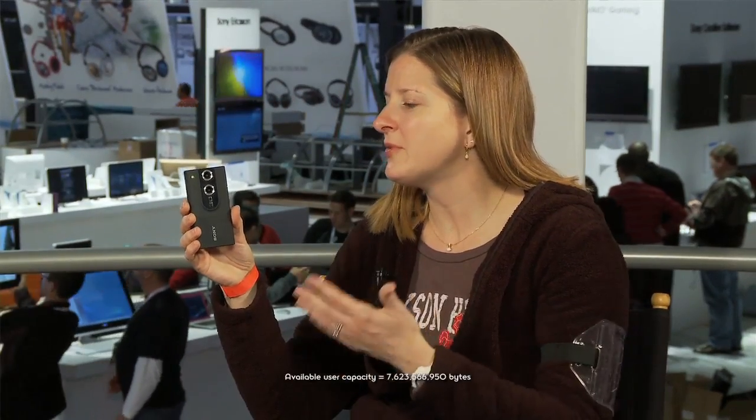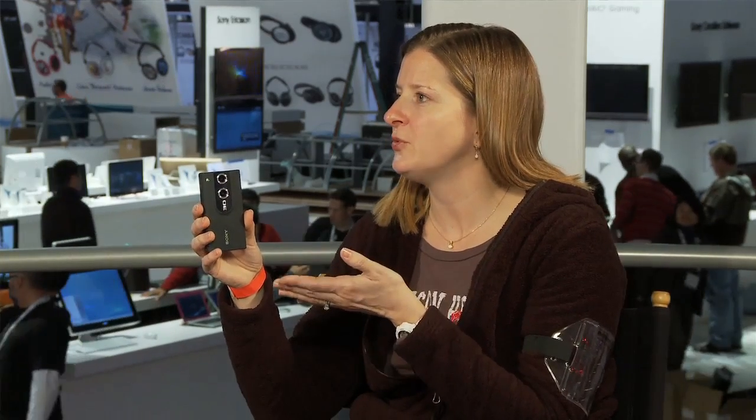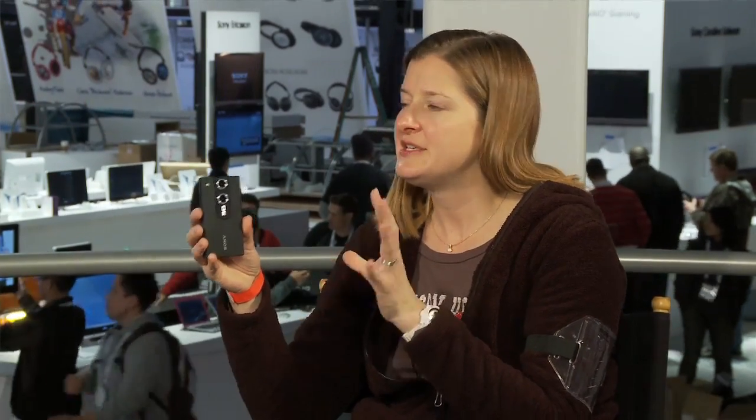But you're also looking at a product that's only $250. How much storage is in there? Shooting in 3D is going to take a little more space, but built-in is 8 gigs of storage. And remember, this is designed for uploading to the web, so the compression it uses keeps the files very small but still very high quality.